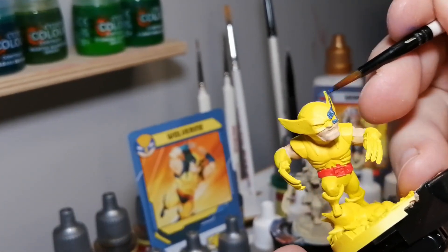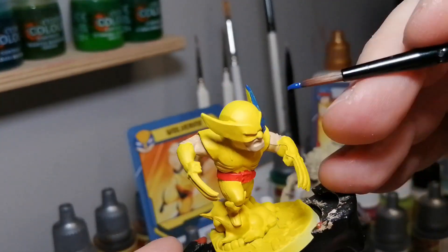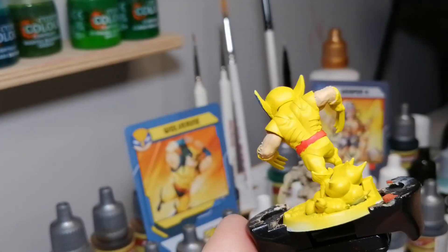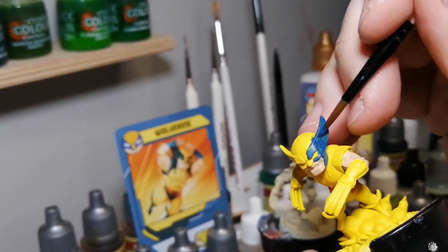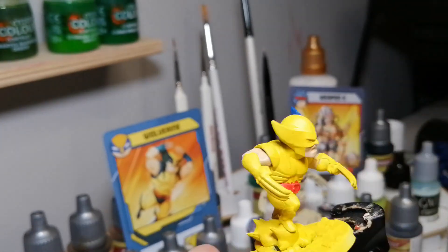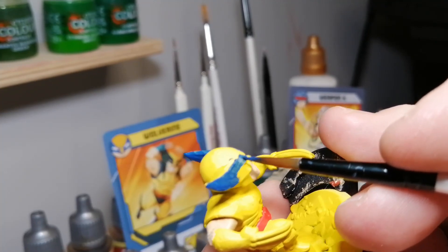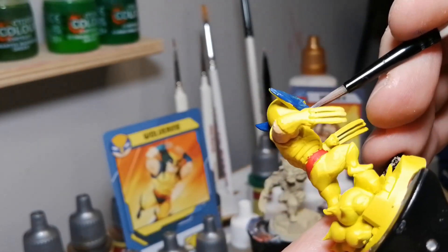Now we're continuing on with some Deep Blue. This is going to be for his cowl, and then some other parts like his boots and his underwear, which are on top of his tights — which I find really weird in the superhero world. I wonder if we're ever going to see this kind of Wolverine on the big screen with the yellow leotards. I mean Hugh Jackman — he's going to be in Deadpool 3, he might pull it off.